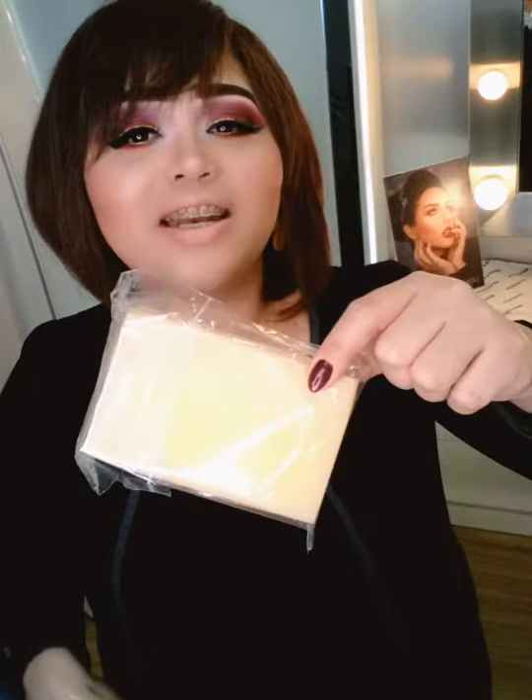Another thing that you might not know we are selling is this other sponge — the big one. It looks like a dish-washing sponge, but this is actually for the body. It makes it very easy and very fast when you're putting powder or colors on the body.